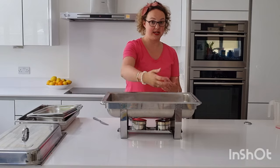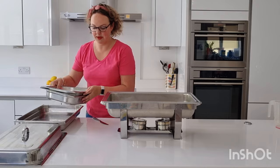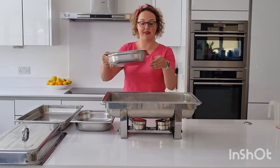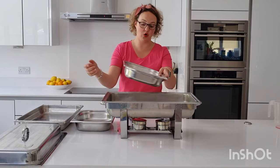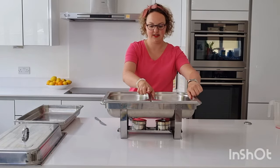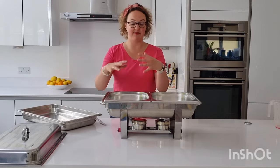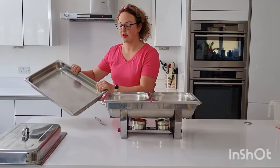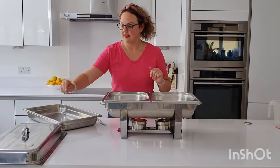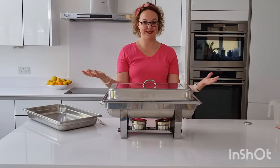The heat will now start to come through to keep your food warm. You can either fill one large dish or two half dishes — it's totally up to you. The beauty of these is you can have two small dishes or one big one, depending on what you have. Once your food is in here, use the lid to cover it up and it will stay warm.